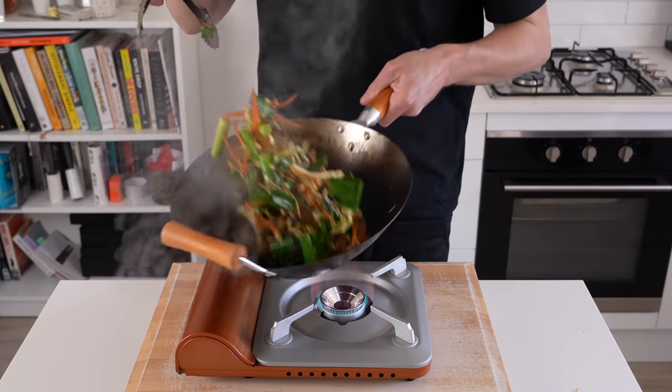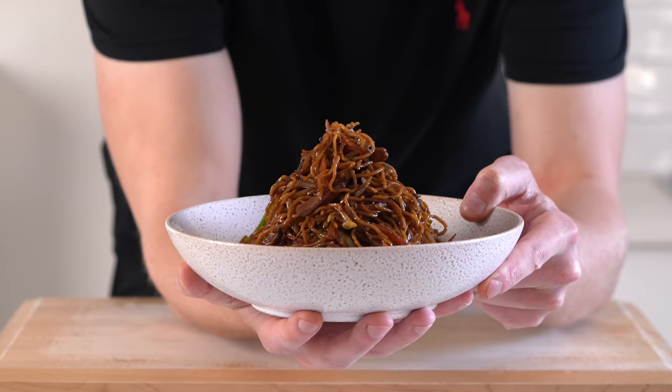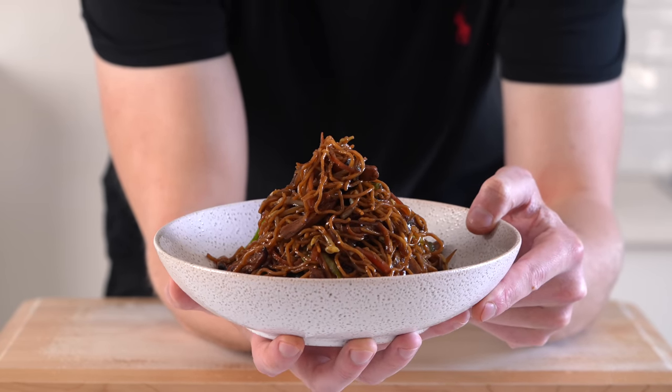Nothing beats a quick, easy meal. In less than 25 minutes, you can whip up this chicken chow mein. It's easy, it's delicious, and it's cheap. Let's get straight into it.